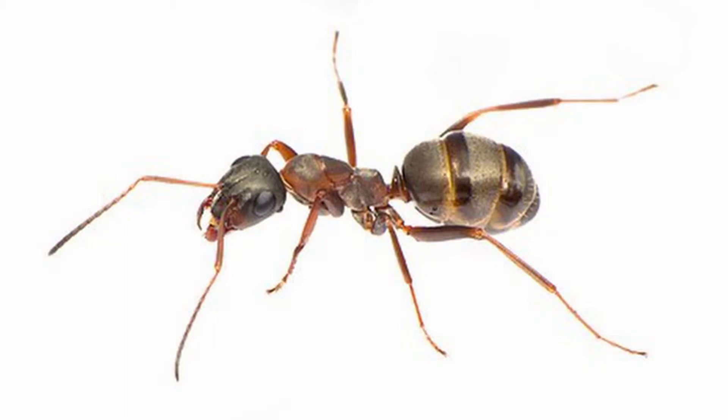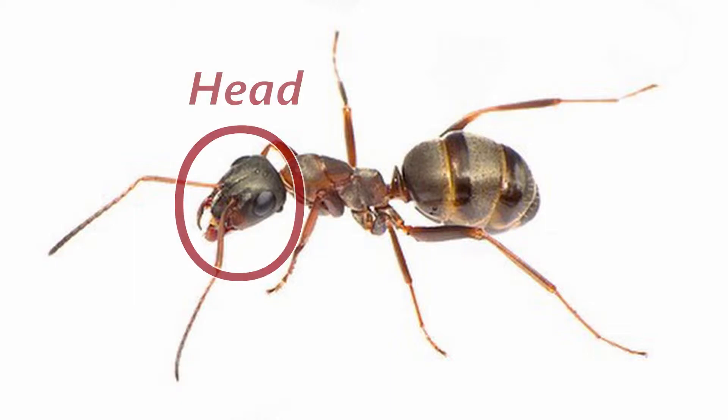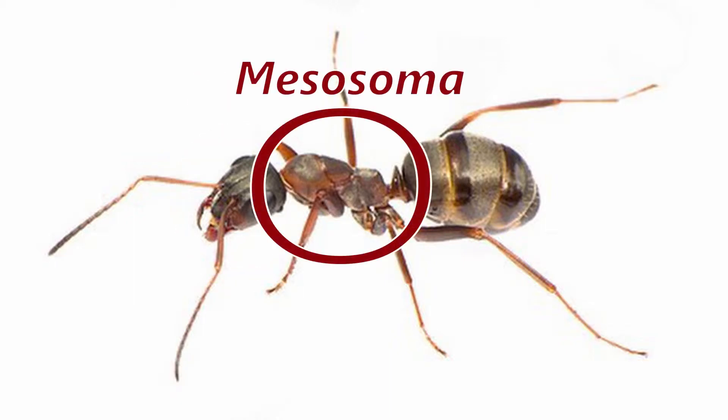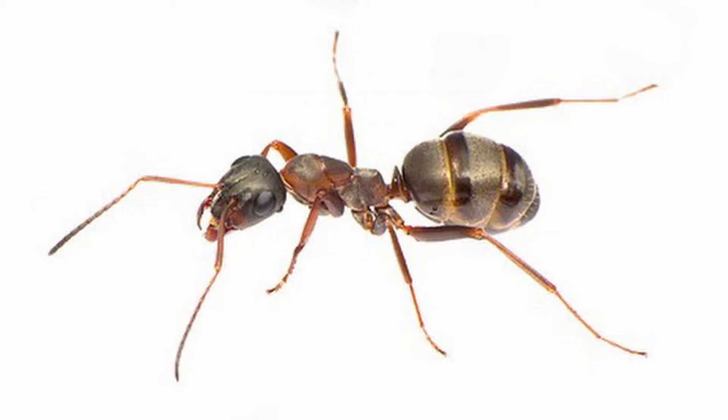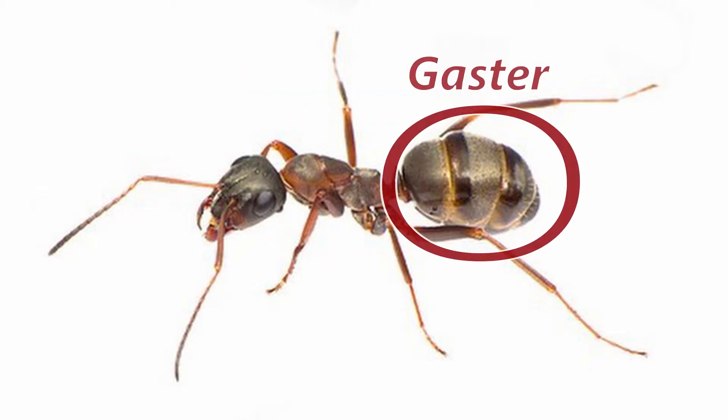Let us take an example on a Serviformica conicularia worker that we saw in the last video. In the front, you have the head with their mandibles. Then comes the Mesosoma, which is very crucial in distinguishing a queen from a normal worker — we will come to that later. And last but not least, comes the Gaster, their stomach.